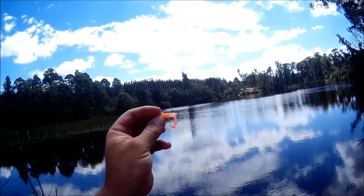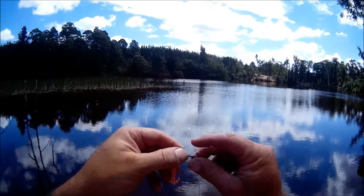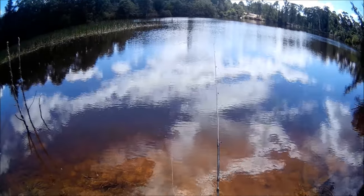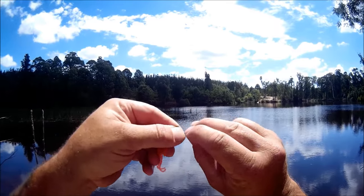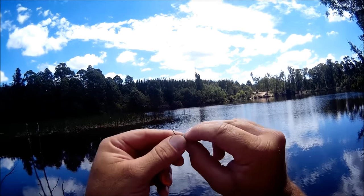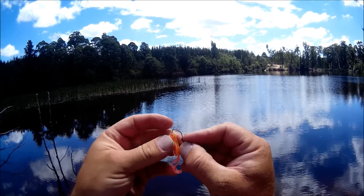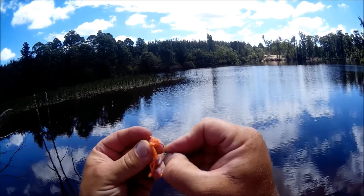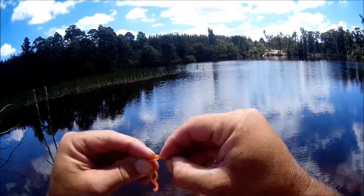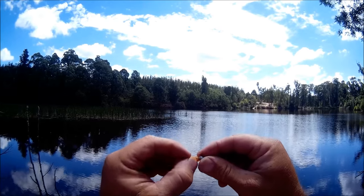What I'm using is a small Strike Tiger Nymph soft plastic — it's the smallest soft plastic in their range — and I'm also using the smallest jig head from their range. It's got the biggest head for the small size hook. What I'm going to do is thread that through the bum of the soft plastic and bring it out up near its head. Easy as that, that is right to go, that's all you need to do.